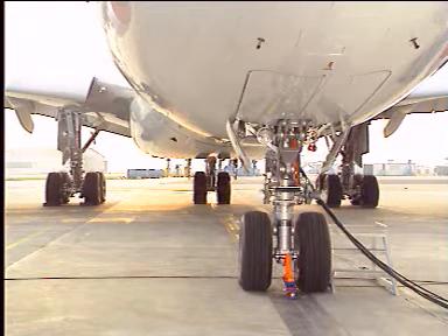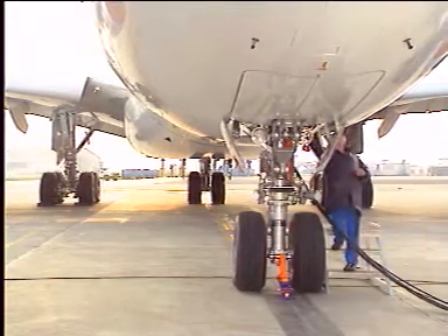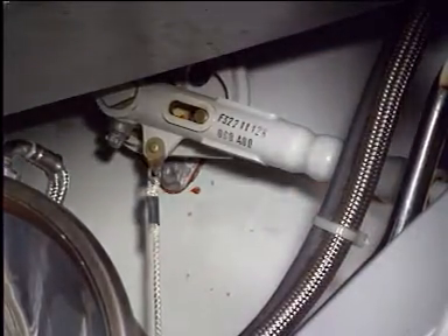Outside again, make certain that the doors' travel ranges are clear. Stand aft of the gear leg. Disengage the safety pin. Press the button at the end of the handle.